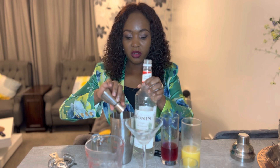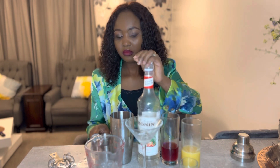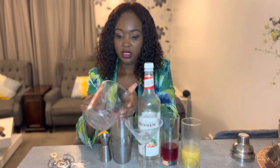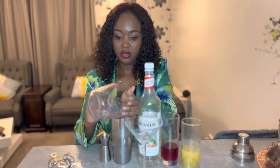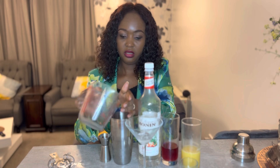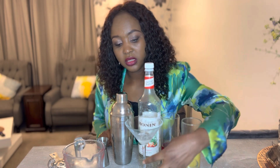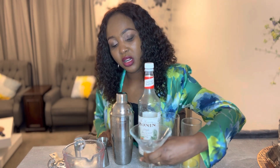Into my cocktail shaker. Now I'm going to go ahead and add some ice in the shaker, close my shaker, and then shake for 10 to 15 seconds.